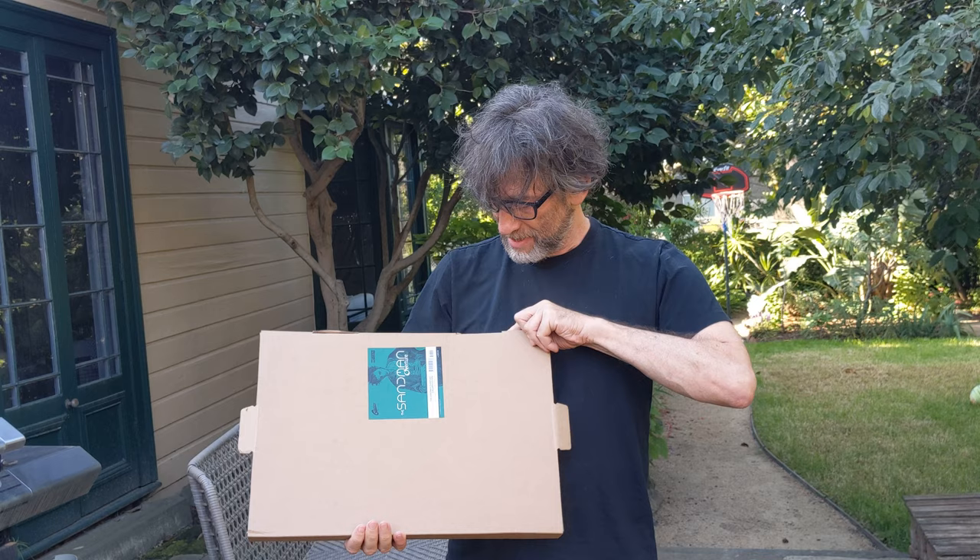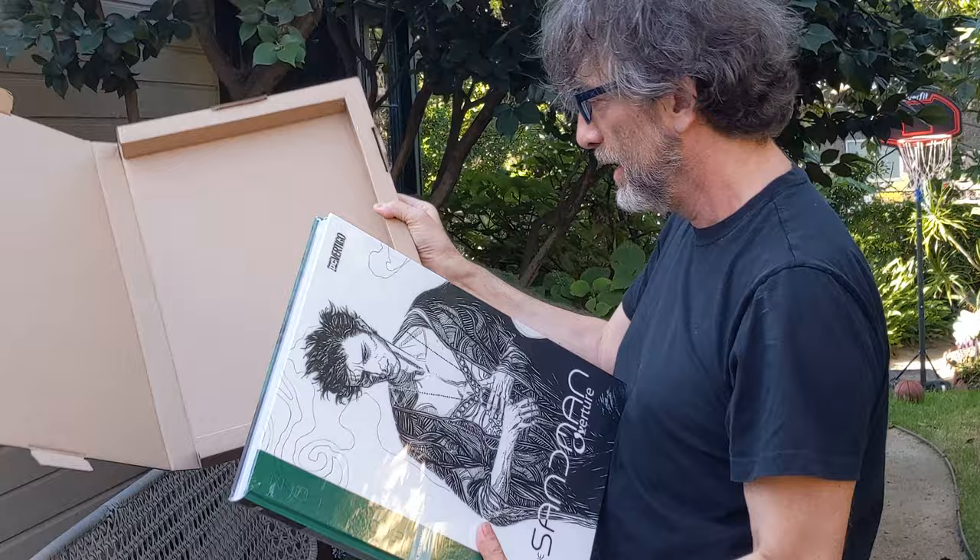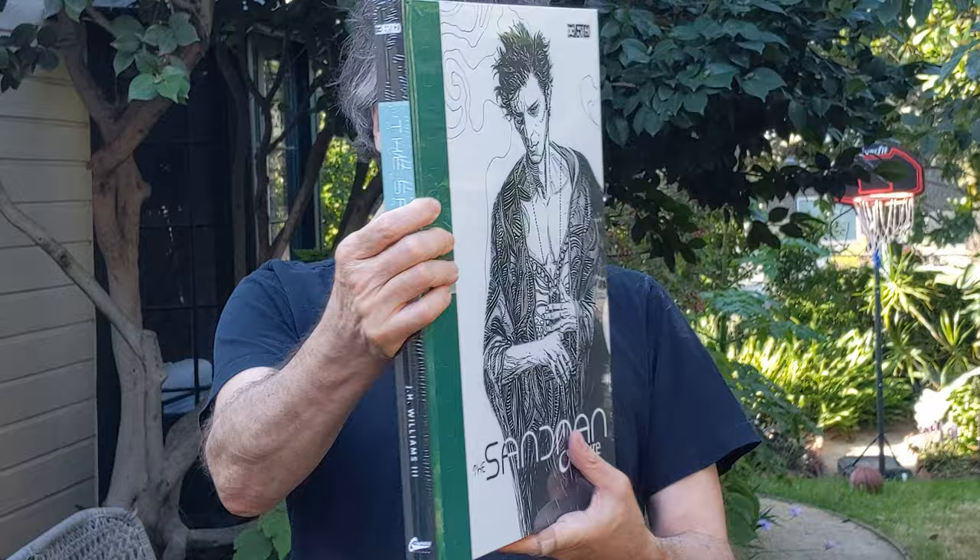It's quite possible of course that I will open it and discover it's all padding, but I don't think so. Okay, so it's just enough padding to make sure that the corners don't get bashed in transit. That's the size of it — it's an amazing green.